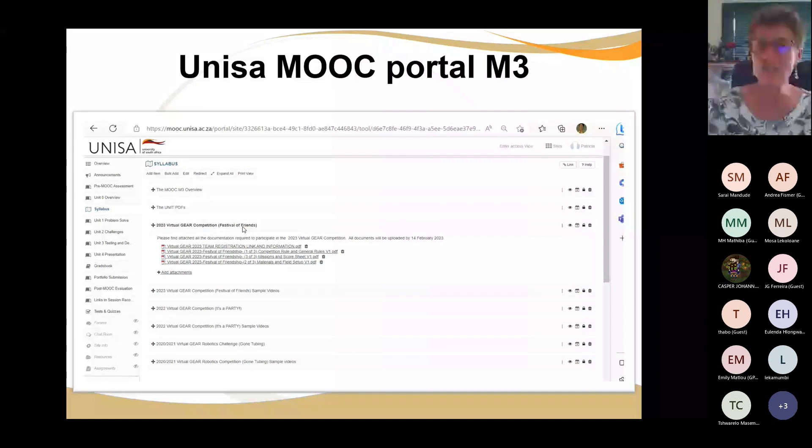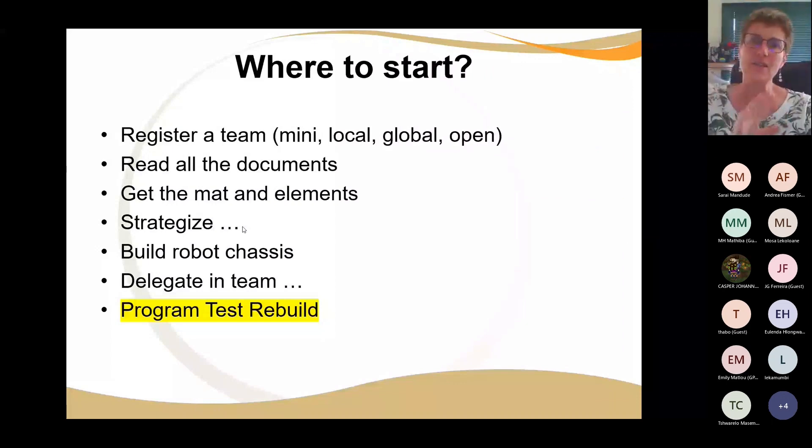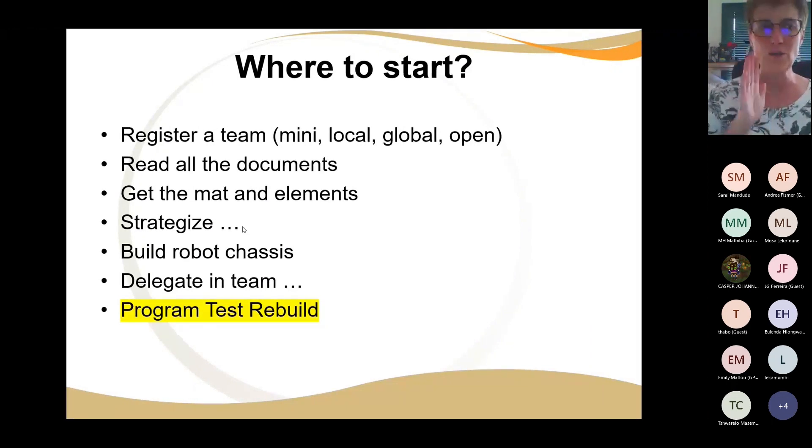Where do you start? You register your team. There are three categories and a mini category. The mini uses WeDo kits or Spike Essential kits. Local is for primary school teams that have never competed in a competition. Global is any team — high school or primary school that has already competed. The open category has no age limit, you can use any robotics kit and any programming language — it's all about innovation and creativity.